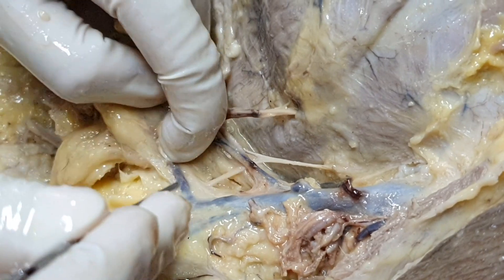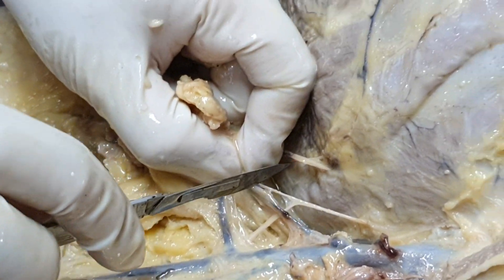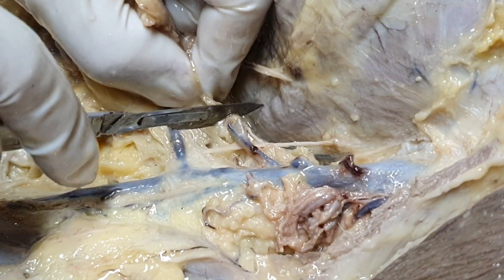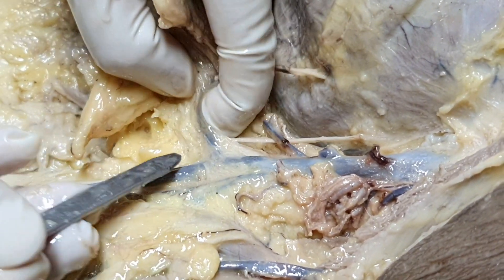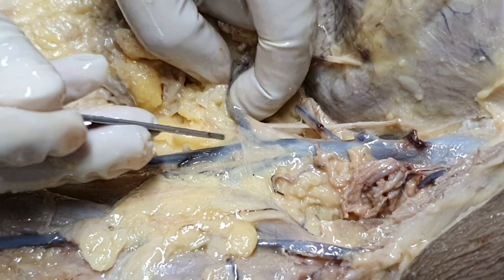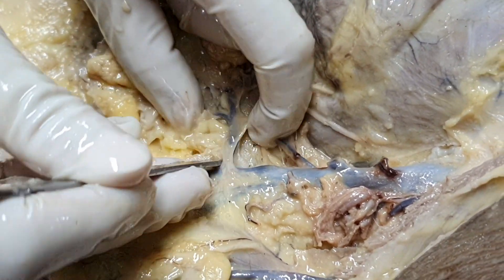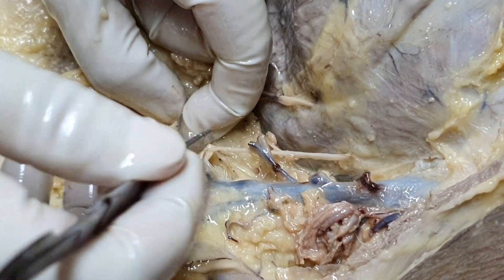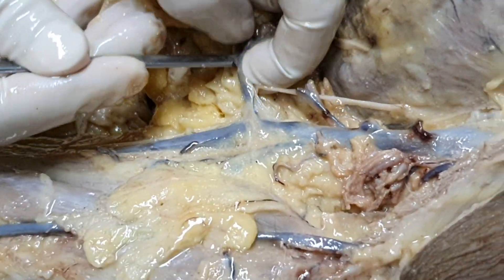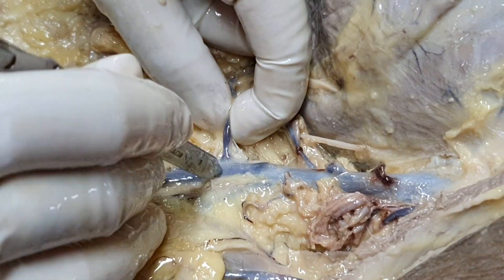It also supplies the skin on the upper medial side of the arm. So — lateral thoracic vessels, this I am slicing out, you are seeing it here. I have to go further down deep. Then what you are seeing here — this is the main tributary of the axillary vein, so this will be the subscapular vein, which is also draining into the axillary vein.